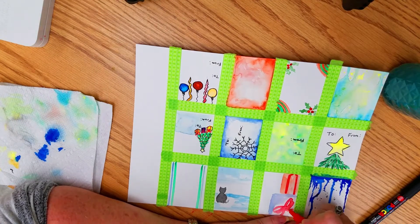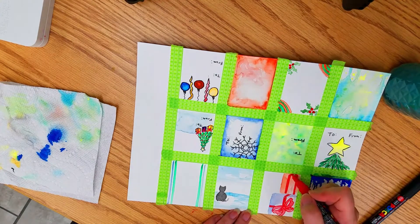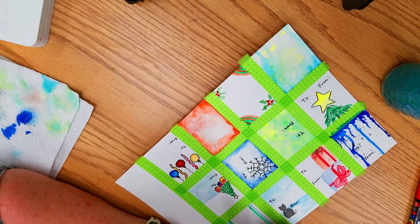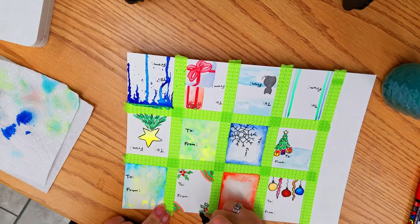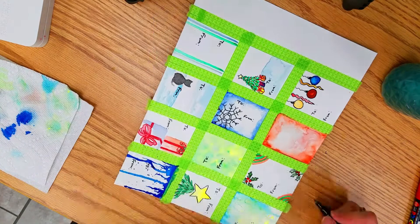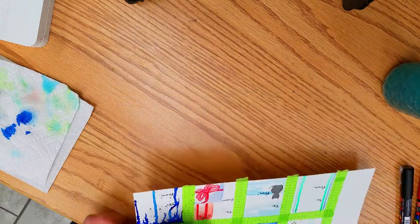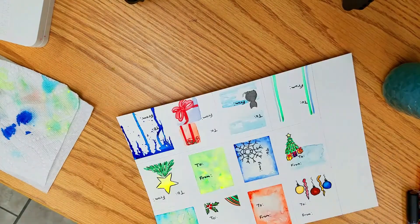I'm adding ribbons on the packages and doing curly ribbons on the top one. This is a quick and easy project for you and your kids — they came out quite cute. Now I'm removing the washi tape, which comes off quite easily and gives you a nice clean outline of your tags.